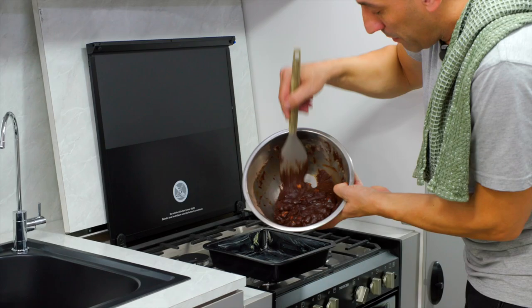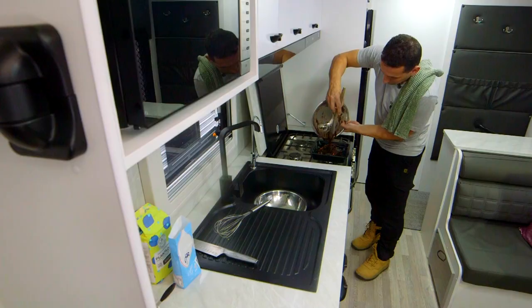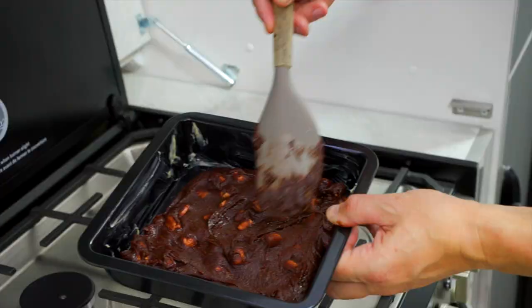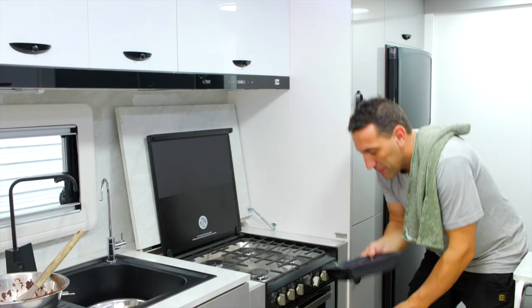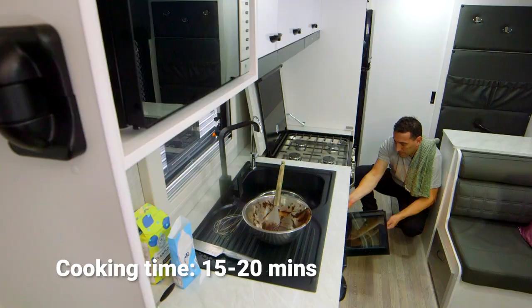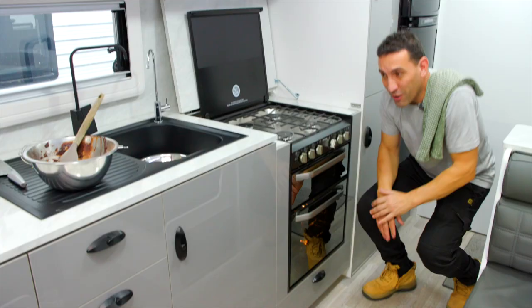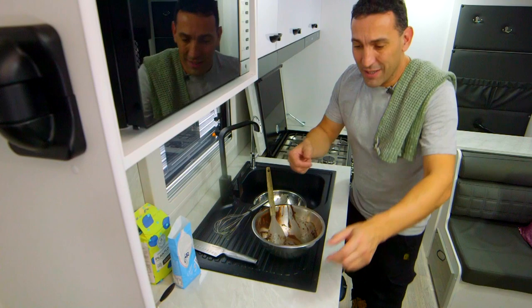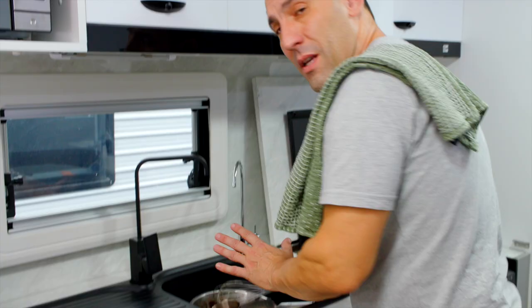We'll add this mixture to our pan. It's a nice dense texture — not too dry — and we want to pat that down evenly through the pan to get a nice even layer. Now it's time to put this pan in the oven. This will literally take 15, maybe 20 minutes. The brownies are now baking and I'm going to tidy up. As you can see, there's virtually no mess to clean up — it's a great, simple dish. I just hope I've done my daughter proud. I'll see you in about 15 minutes.